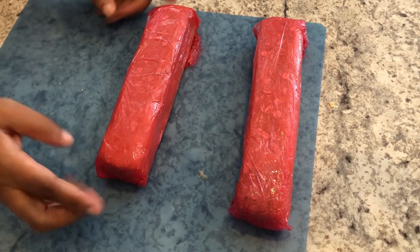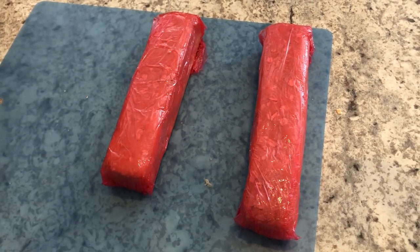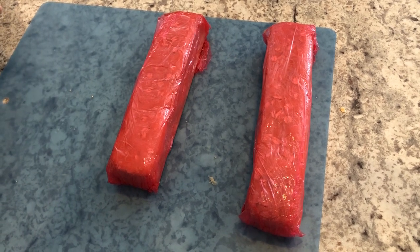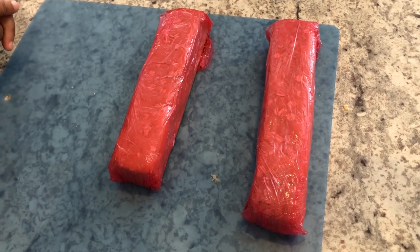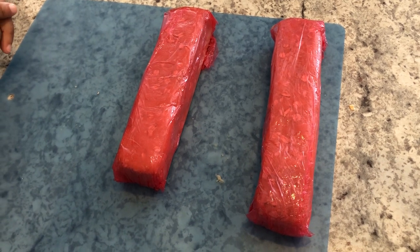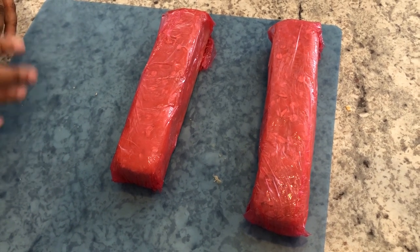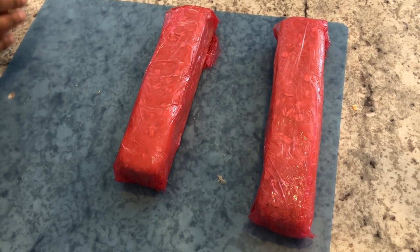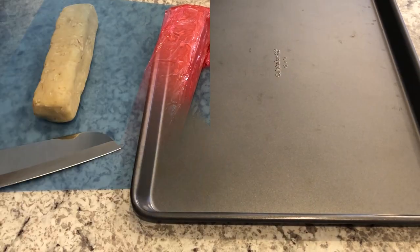Here are my two logs. I am going to refrigerate my logs overnight. You don't have to refrigerate them overnight if you don't want to, but you do need to refrigerate them for at least three hours. After I've let them refrigerate overnight, I will come back and show you guys how these bake up.